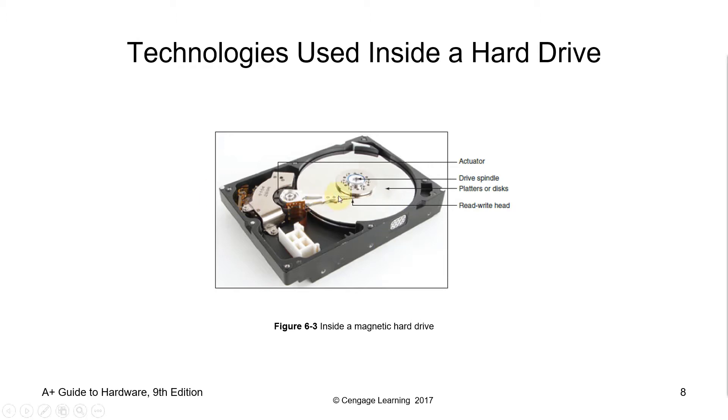The next component is the platter. Platters are circular disks inside the hard drive where the ones and zeros that make up your files are stored. Platters rotate at 10,000, 7,200, or even 5,400 RPM. They are made of aluminum, glass, or ceramic and have a magnetic surface to permanently store data. On larger hard drives, several platters increase the overall capacity. Data is stored on platters in tracks, sectors, and cylinders to keep it organized and easier to find.